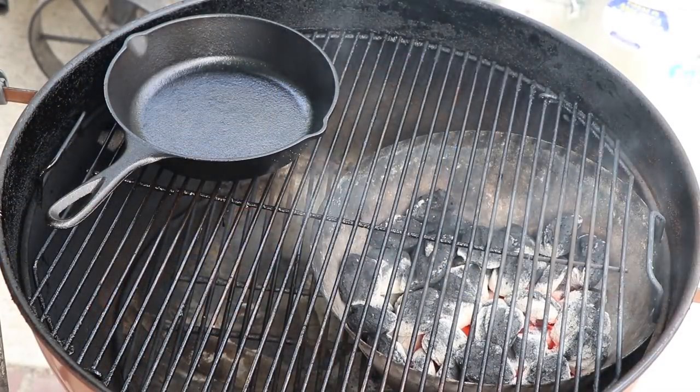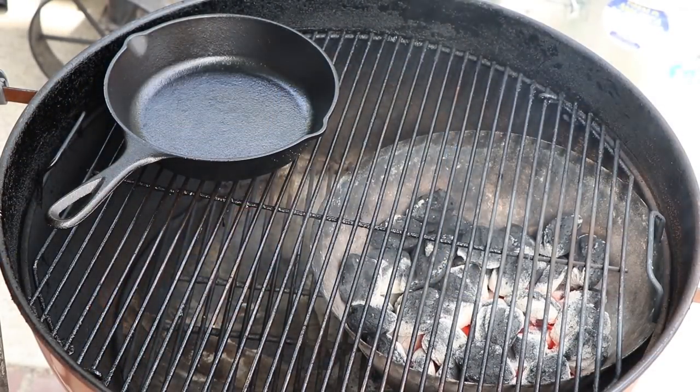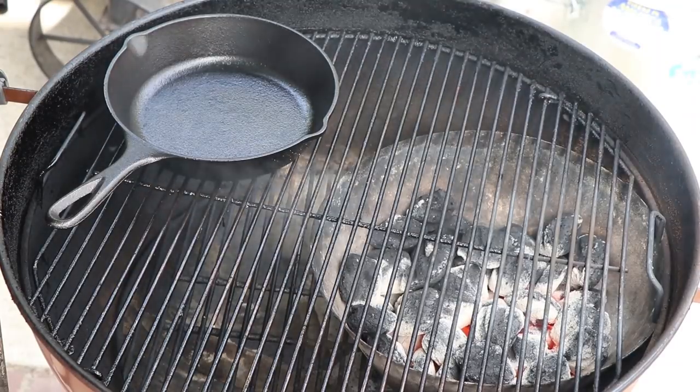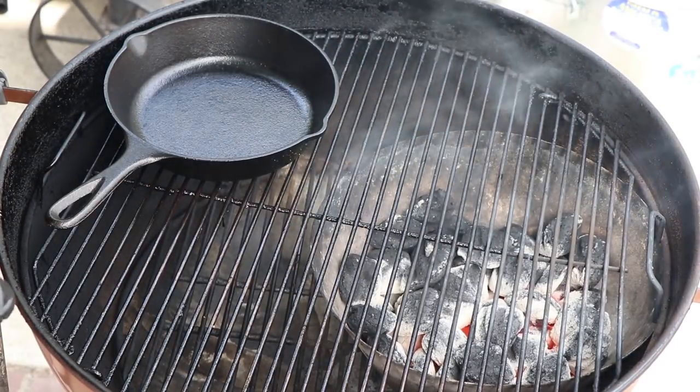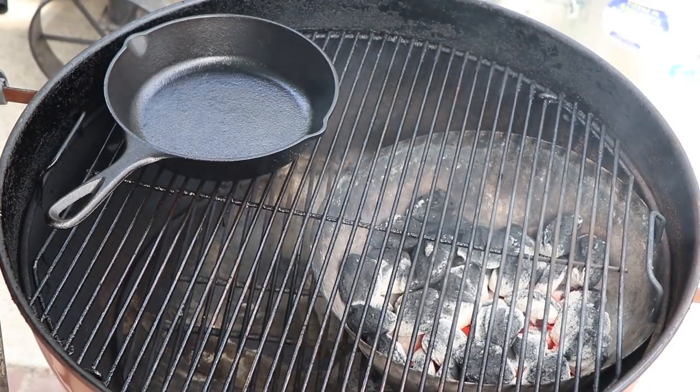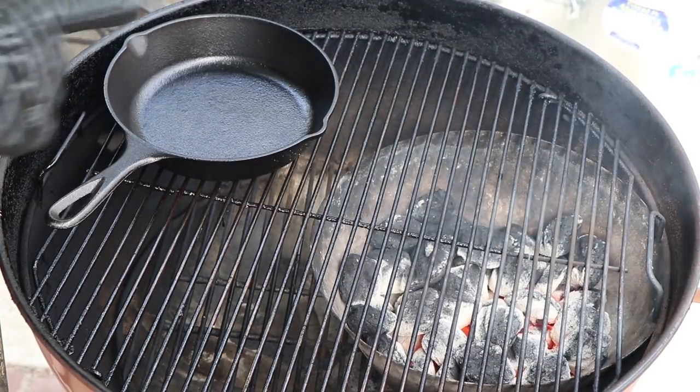I have the Weber kettle set up with the Vortex inverted so the wide part is at the top, about half full of charcoal. I have my cast iron pan that's been preheating in the kettle with the lid on. When we're ready to cook the burger, that's going to go directly over the coals for a good sear. You could do it directly over the coals without a cast iron pan — I just like doing it this way.